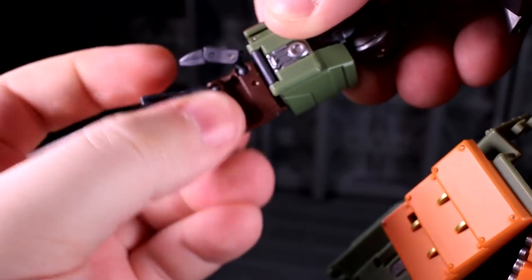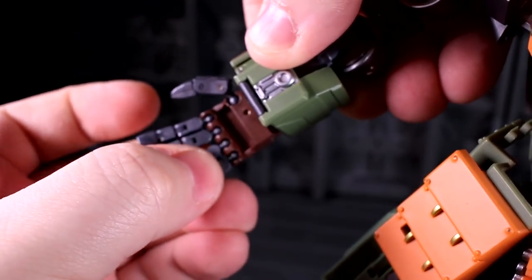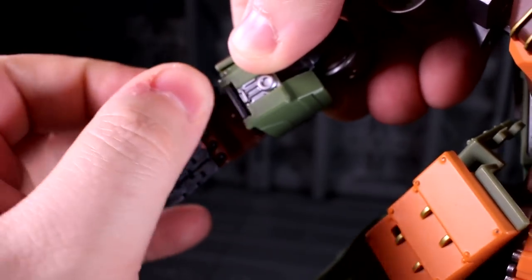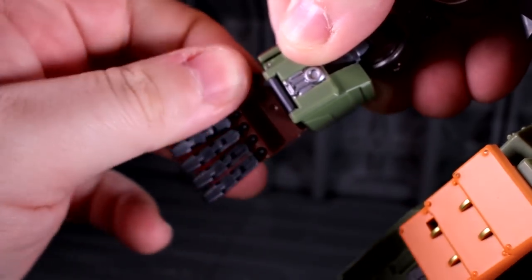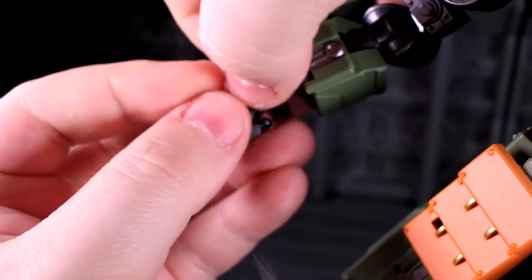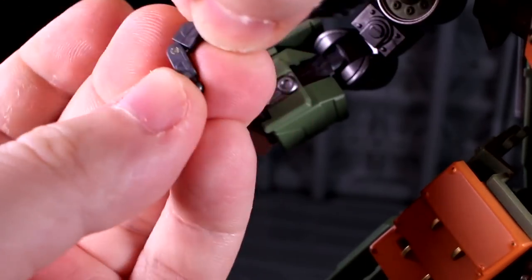The fingers are all articulated as is the thumb. They're all connected via a ball socket connection, which means there's a touch of spread thanks to the size of the socket, and the thumb can move around quite happily. The thumb has a hinge and a knuckle hinge. The fingers just have one hinge, here in the middle of the finger.